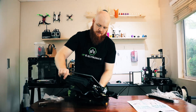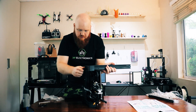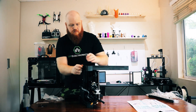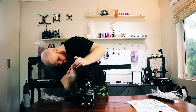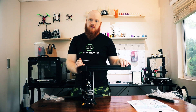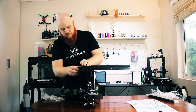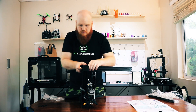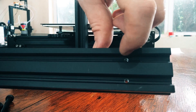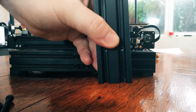Grab those and grab the allen key from the tool set. Take one of the bolts and one of the washers, stick it over the bolt, and we're going to screw it in from the bottom of the printer. These holes you want to be on the inside facing towards the printer. Then do the same with the other one. Make these tight so the bars can't move at all, but obviously don't strip the screws. Now grab the next extrusion — the one with the holes near the bottom — and once again put these holes near the bottom.